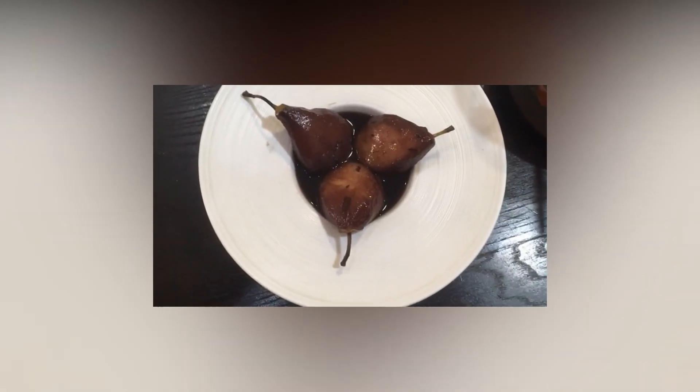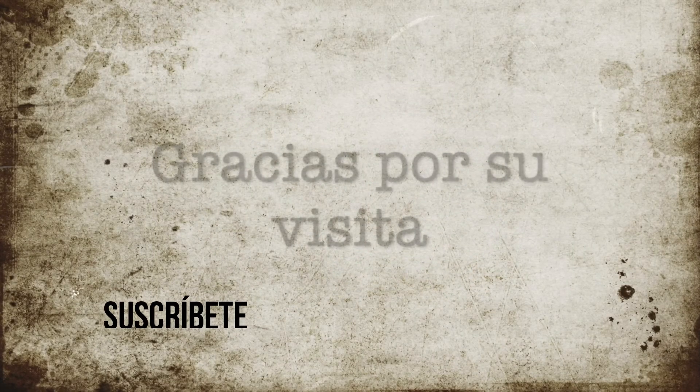Pues aquí tenemos nuestras peras al vino. Espero que os haya gustado la receta — rápida, sencilla y exquisita. ¡Aquí tees!